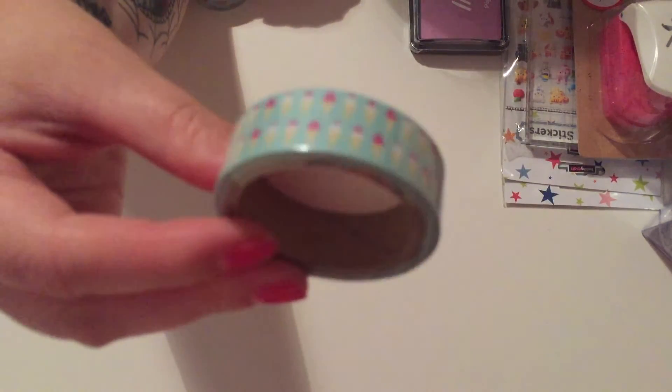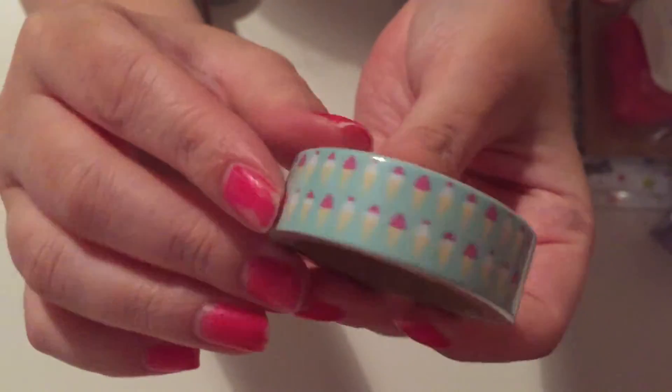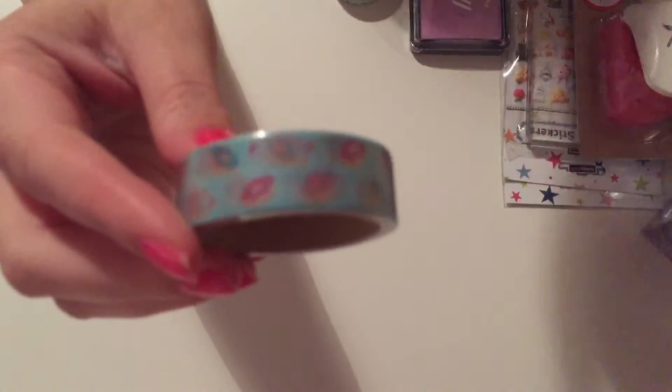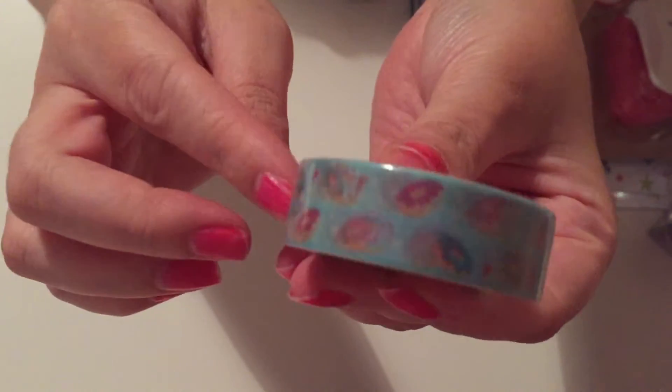The next washi I bought was ice creams — I just thought it was so cute with all the little ice creams going round, and that was a pound. Then this is a donut washi — I love the blue and all the different coloured doughnuts.